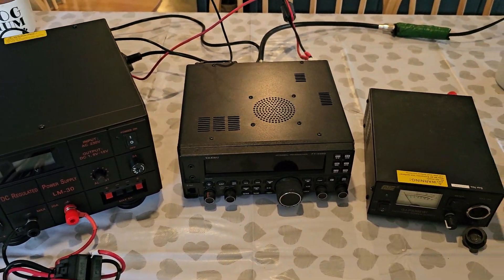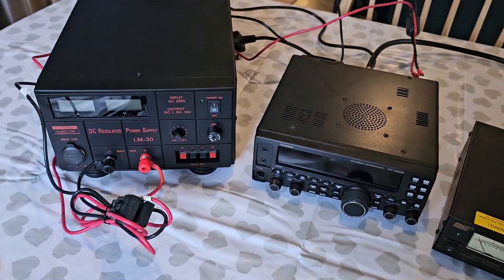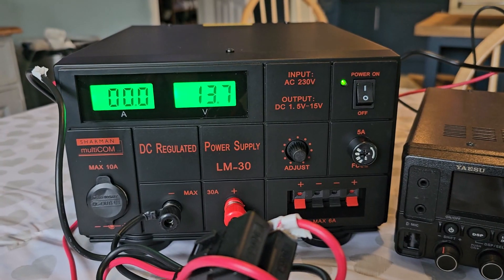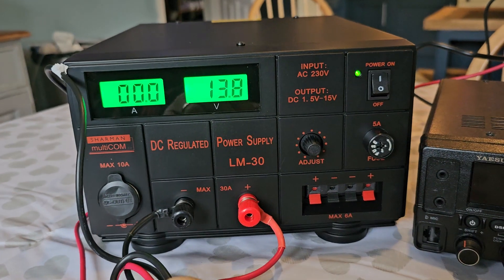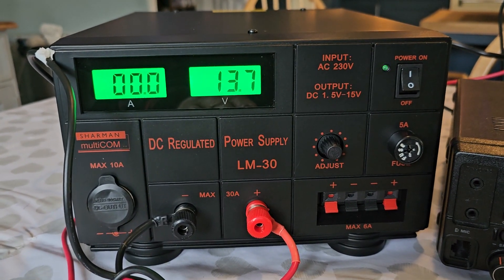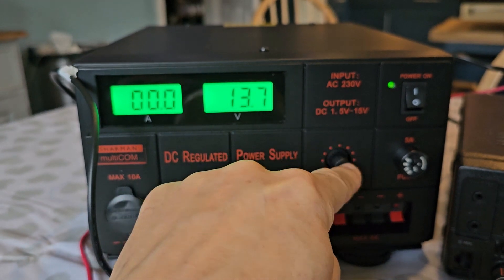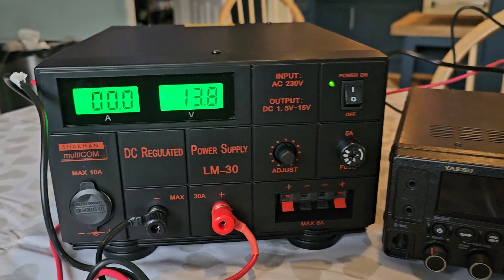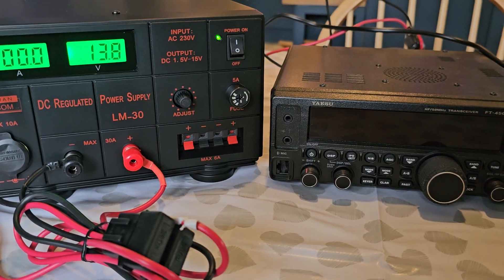I ran just an old length of wire out the door so we can see my FT-450 working here on the kitchen table. It's on — it looks very nice. I like the green. Got the voltage showing there, and we'll see the amps when we PTT. Let's turn on the radio.